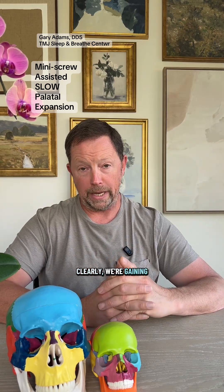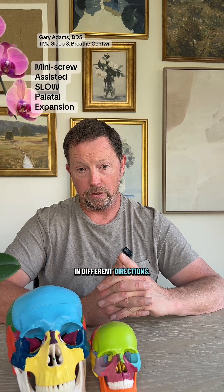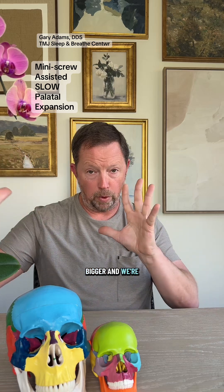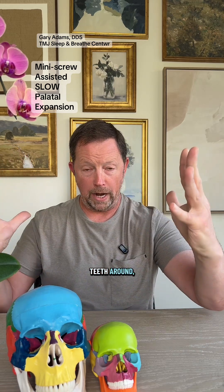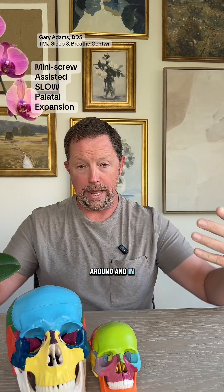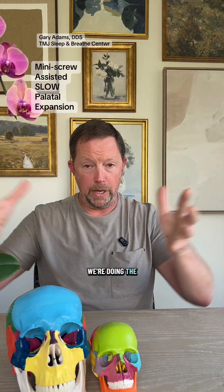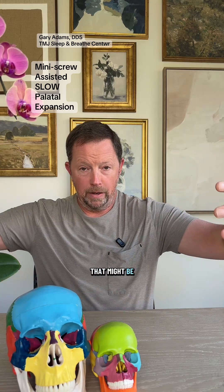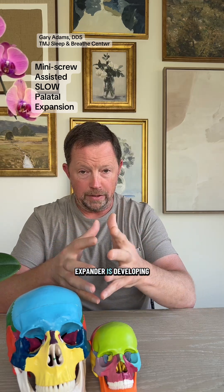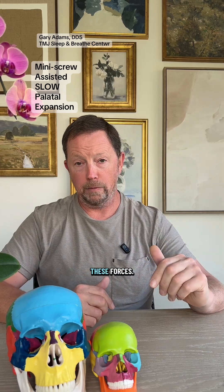Clearly, we're gaining some efficiencies here. Sometimes we have forces going in different directions — the expander is making the mouth bigger while we're needing to move the teeth around. Some of the pressures the aligners put on the teeth will be retractive, pulling them back. With the skeletal expander developing the mouth the other way, we're going to be able to balance these forces.